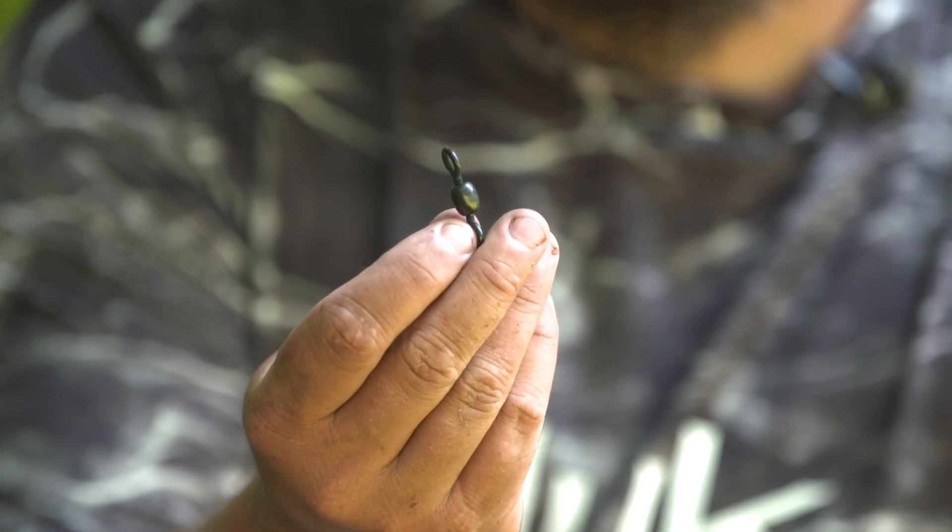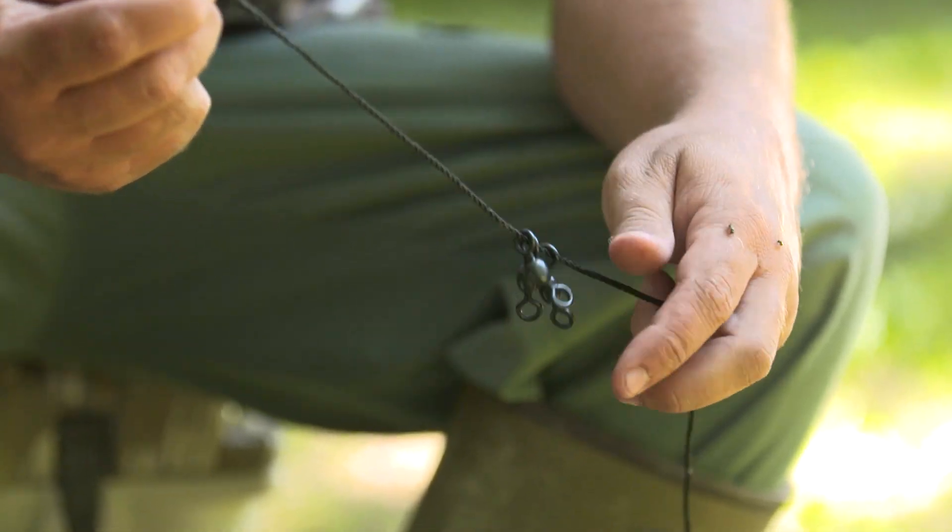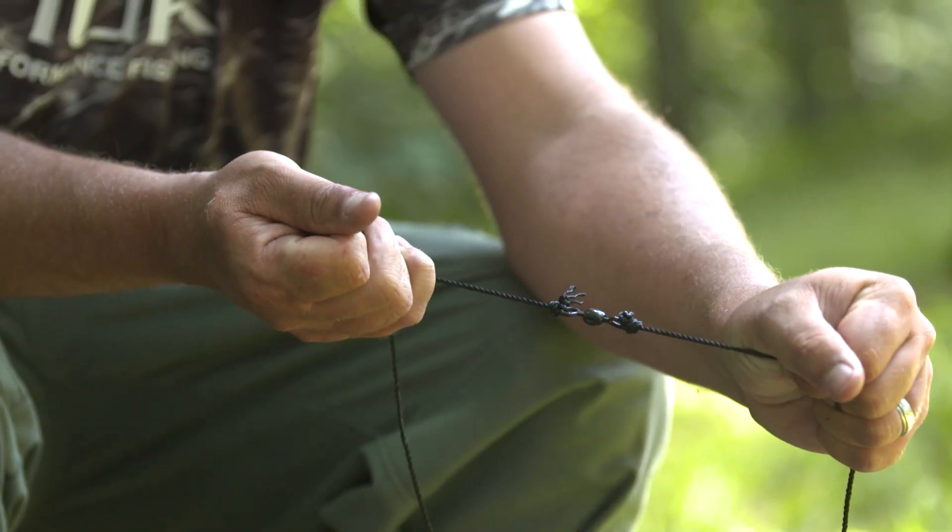You're going to need swivels. Depending on how many drops you want, you're going to need one for each drop, and you're going to need some swivels to add in on your main line as well.